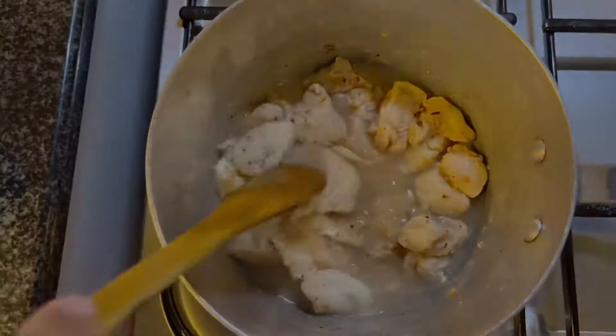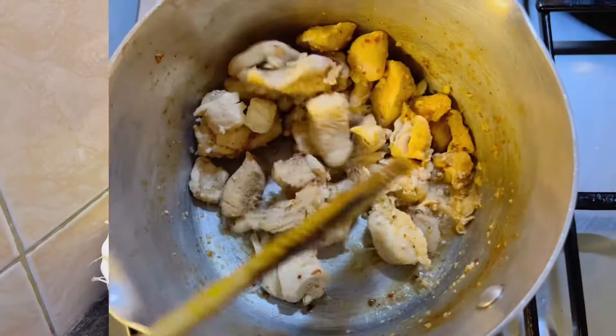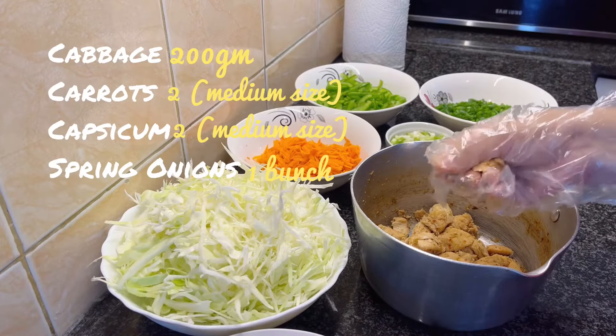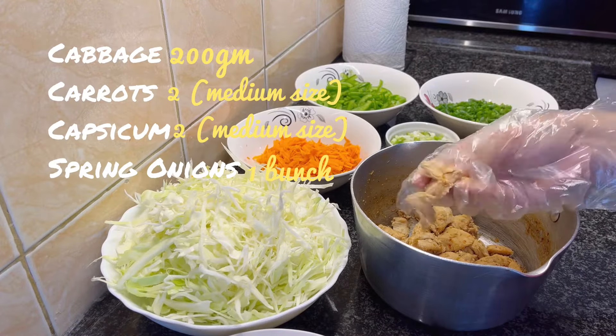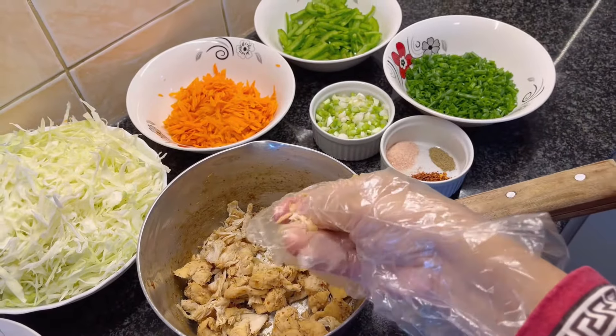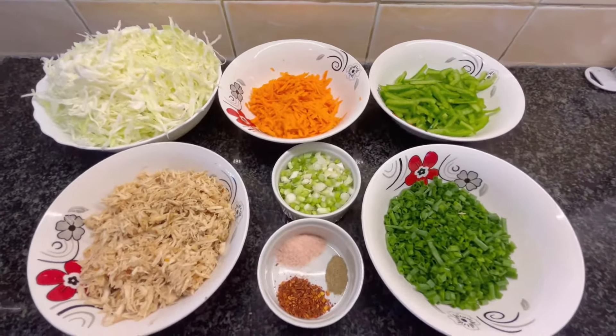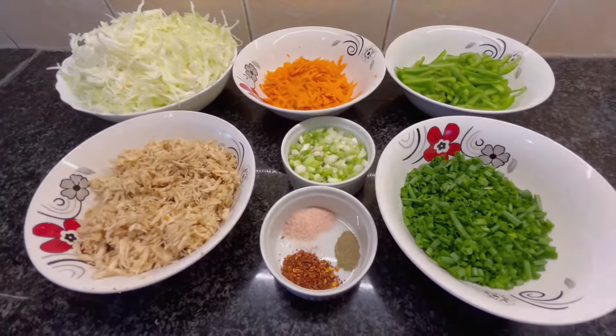While that's cooking, chop veggies for the spring roll. Here I take 250 grams of cabbage, 2 medium sized carrots and capsicum, 1 bunch of spring onion. Cabbage and capsicum I thinly sliced while carrots I grated. And chopped spring onions. Once chicken is cooked, shred the pieces.